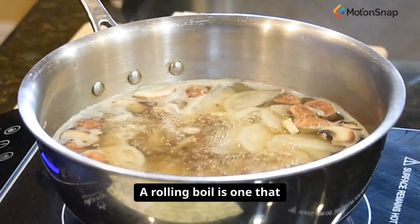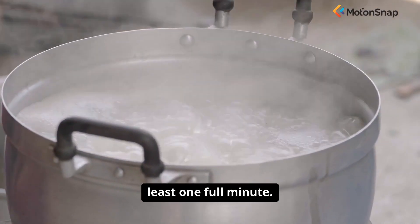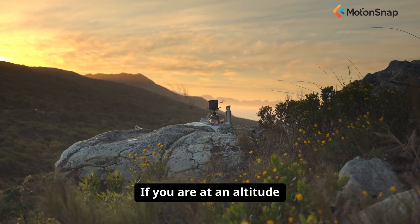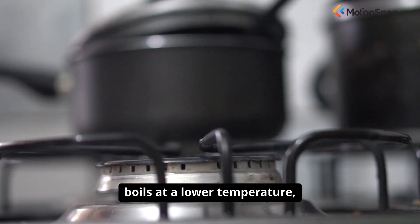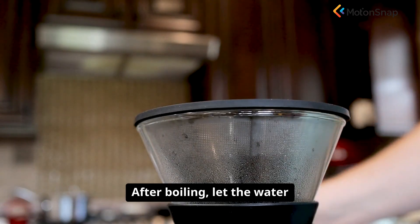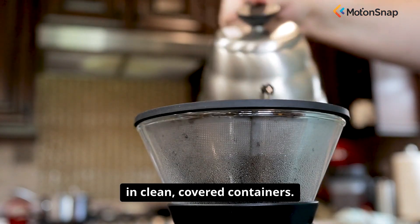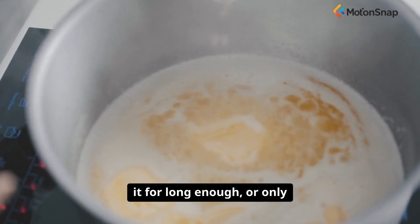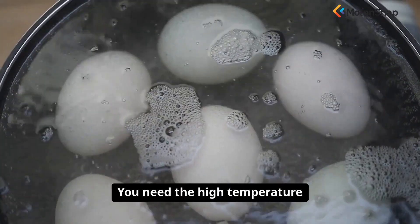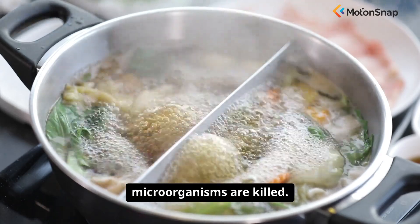You must maintain this rolling boil for at least one full minute. If you are at an altitude above 6,500 feet, where water boils at a lower temperature, you should increase this time to three minutes. After boiling, let the water cool down, and then store it in clean, covered containers. The most common mistake is not boiling it for long enough or only bringing it to a simmer — you need the high temperature of a full boil to ensure all dangerous microorganisms are killed.